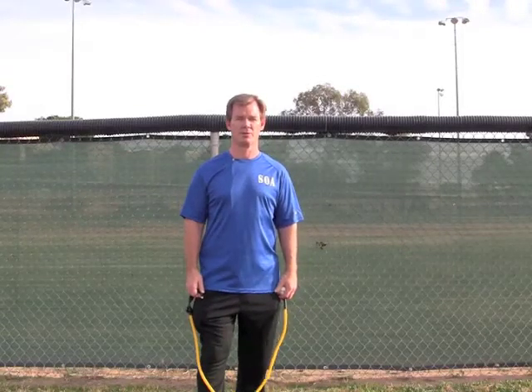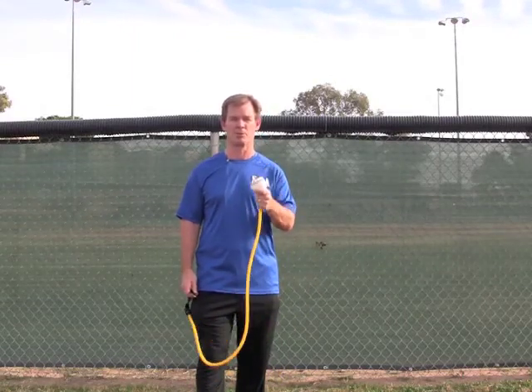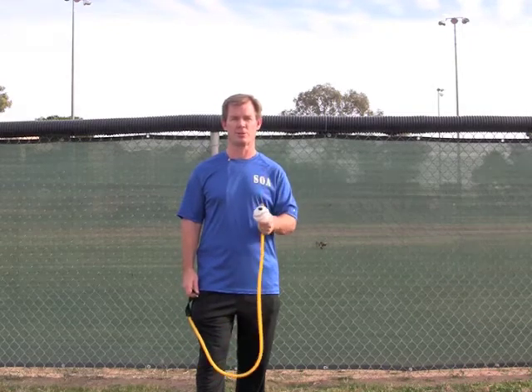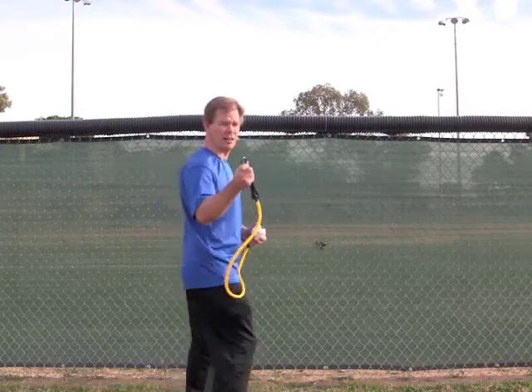This next exercise is a reverse fly — a bent over raise. You can do different variations, but for our athletes on the field, especially our baseball and softball players, taking advantage of this great tool: we've done the external rotation, internal rotation, and now we want to show you the reverse fly.